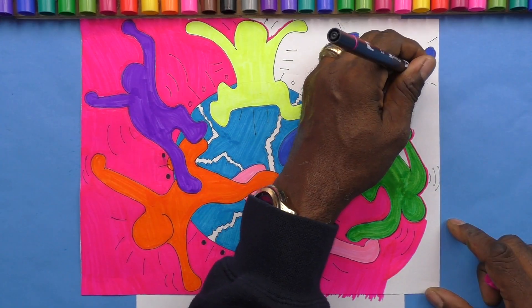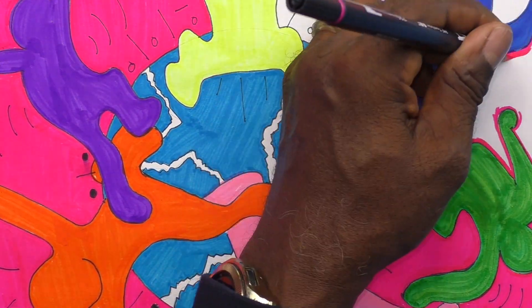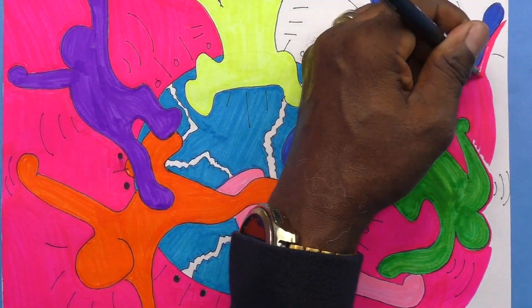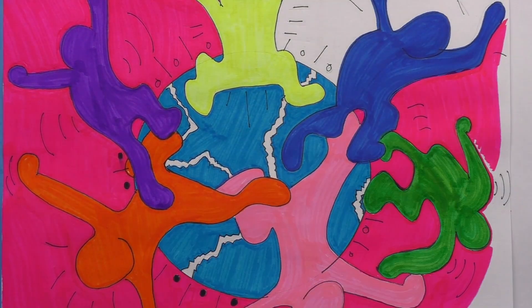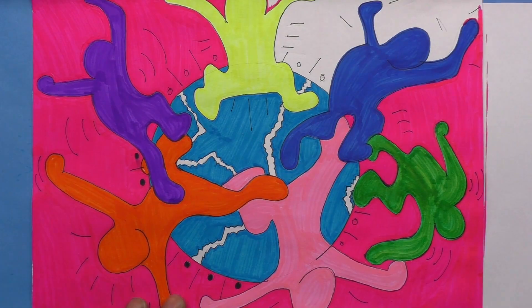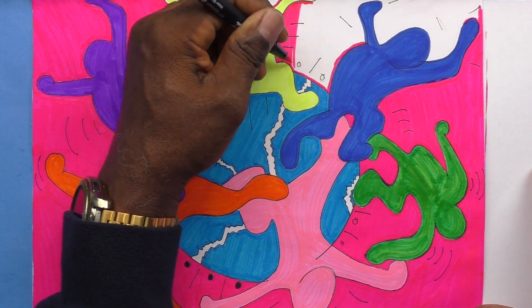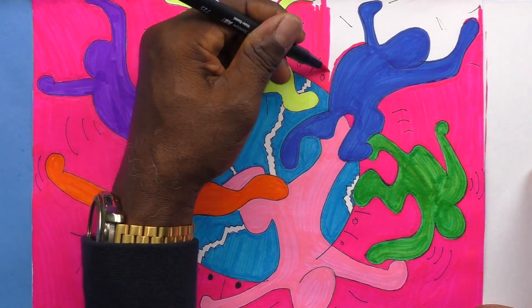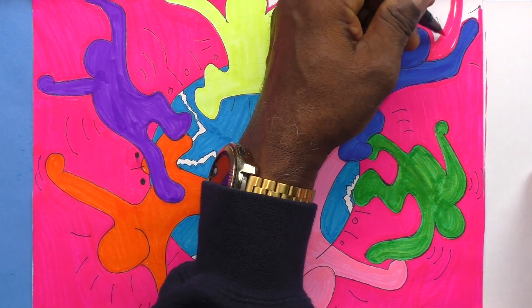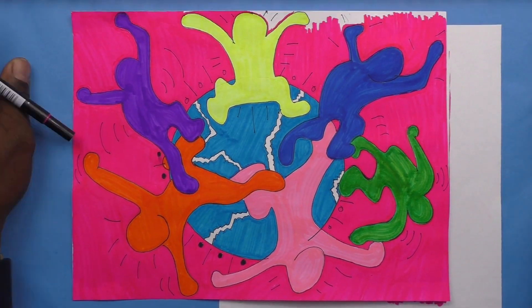I'm using this fuchsia in my background. I saw the color today and I was like, wow, I like this — this will be the color I'm going to use. It should make my figures pop, and it's working out. After I finish that, I'm going to outline my figures and action marks in black, and that should be my finishing touch — my homage to Keith Haring will be complete.